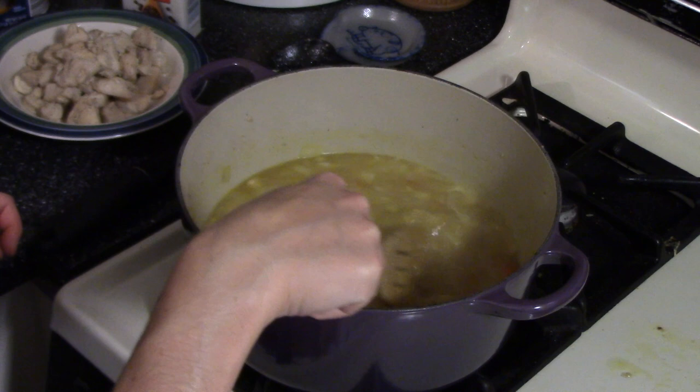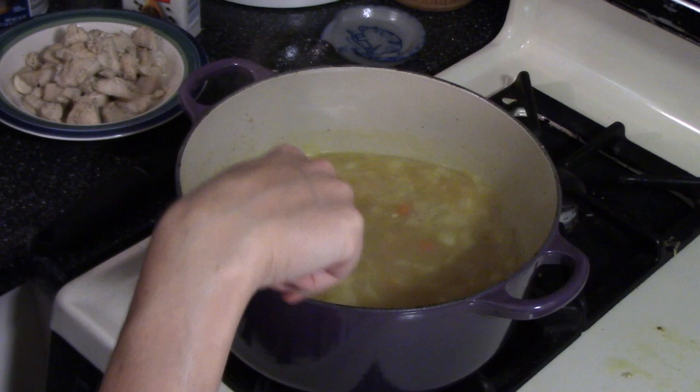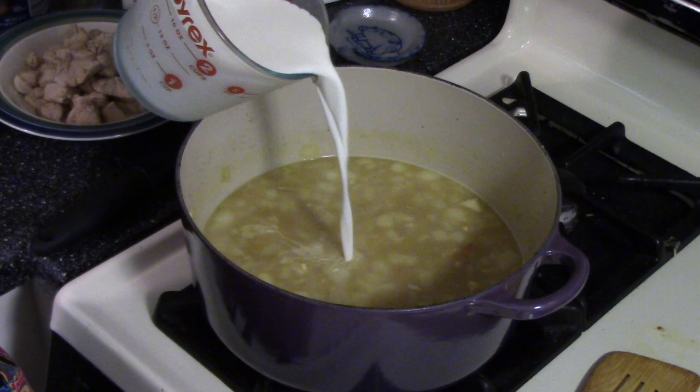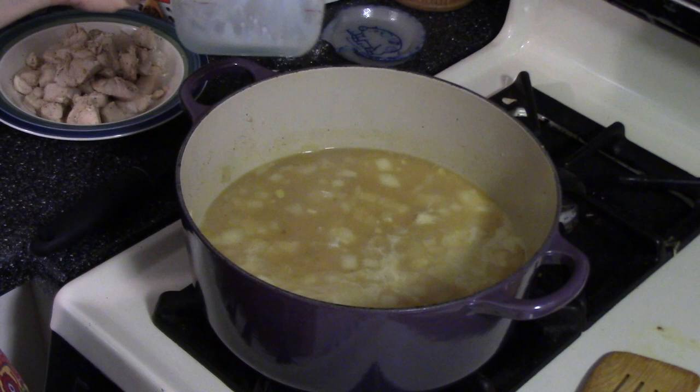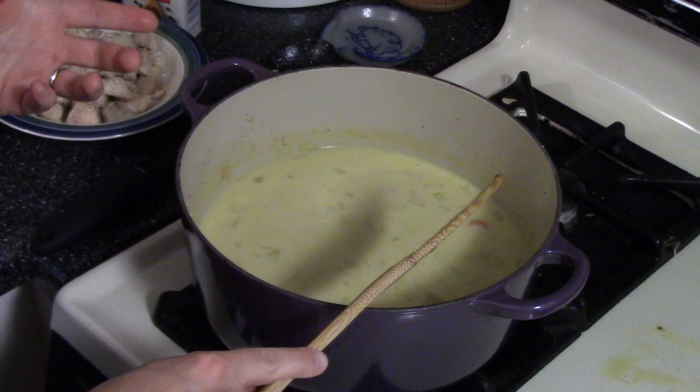Our liquid is simmering and you can see that the flour has made it thicken up a little bit. To make it even thicker and creamier we're going to add in two cups of milk. The Pioneer Woman recipe uses half and half, which is quite decadent — I typically only use that when I'm making this for somebody else. I always have milk on hand in the fridge so that's why I use that; it's an easy go-to.